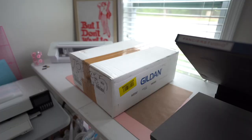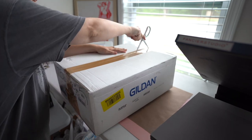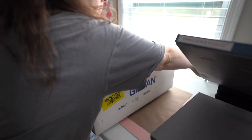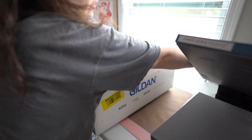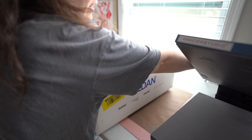Now that we've got the transfer orders packed, let's go ahead and unbox our apparel. I'm also going to turn on my heat press and reset that temperature so it can get going.